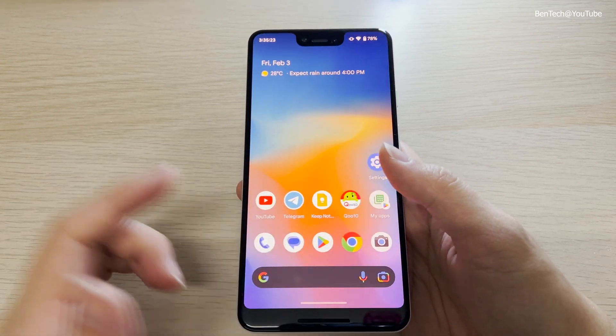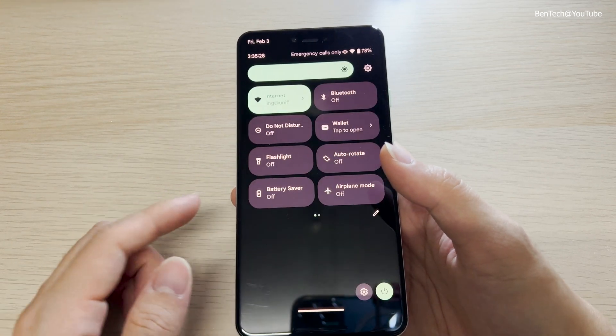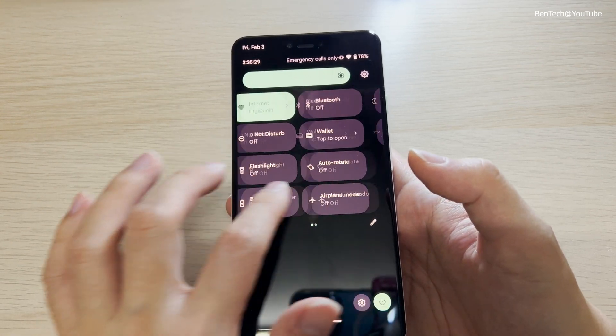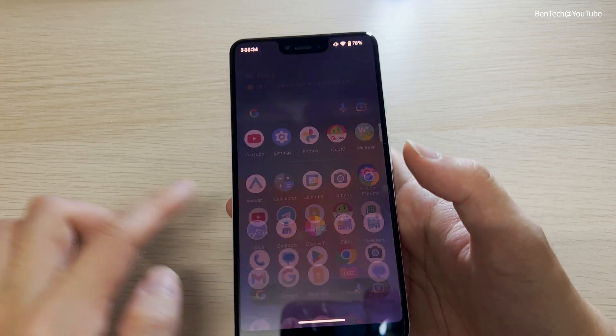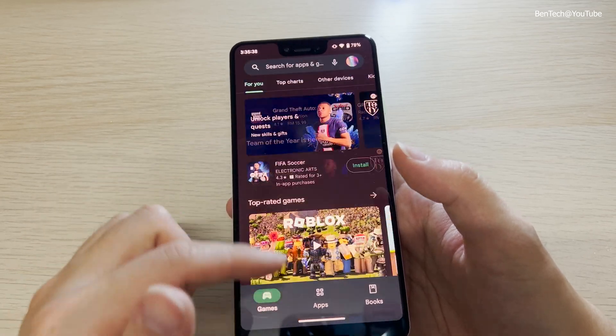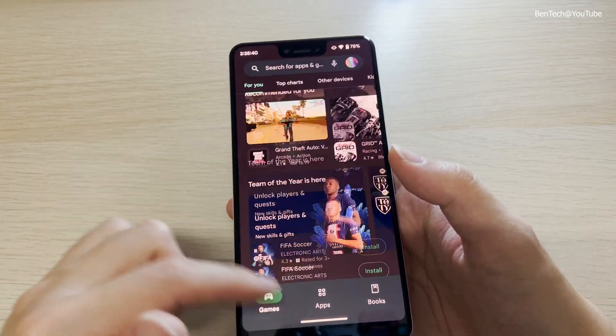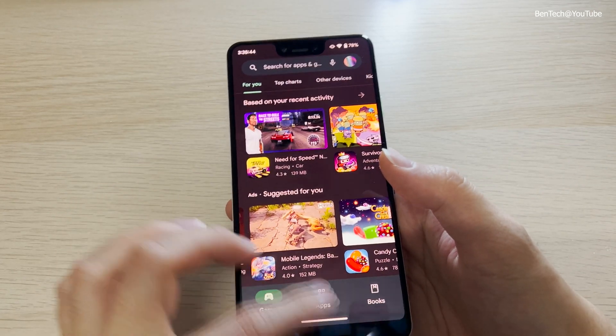There's basically no difference — everything is fast and fluid. In the status bar, notifications, and quick settings, and let's see the Play Store — it launches fast. There's a little bit of lag, but definitely enough to use if you're not a heavy user.